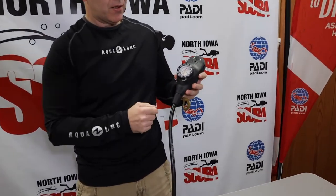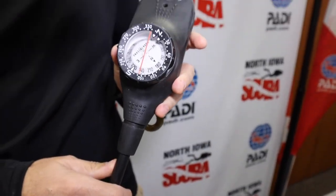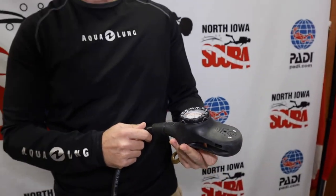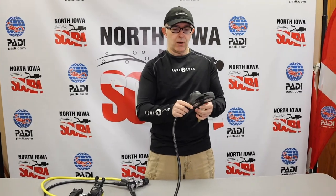On the backside of the console, we have a compass — a direct-reading compass. Underwater there's no GPS, so as part of your open water course we talk about how to utilize a compass both on the surface and underwater. There are also various navigation specialties to help you become really proficient at finding your way around underwater.